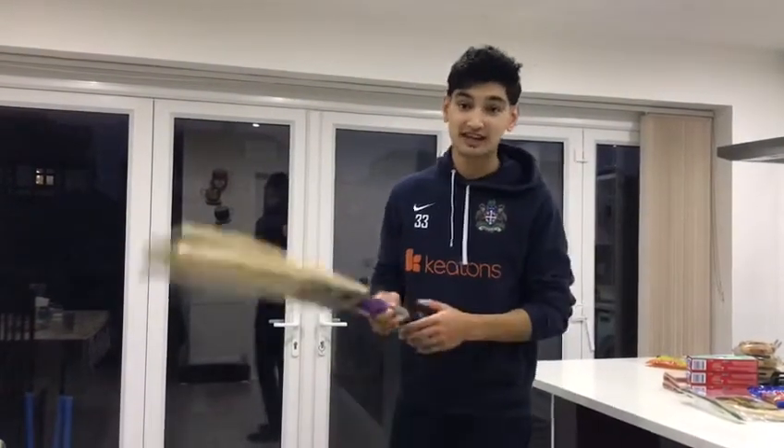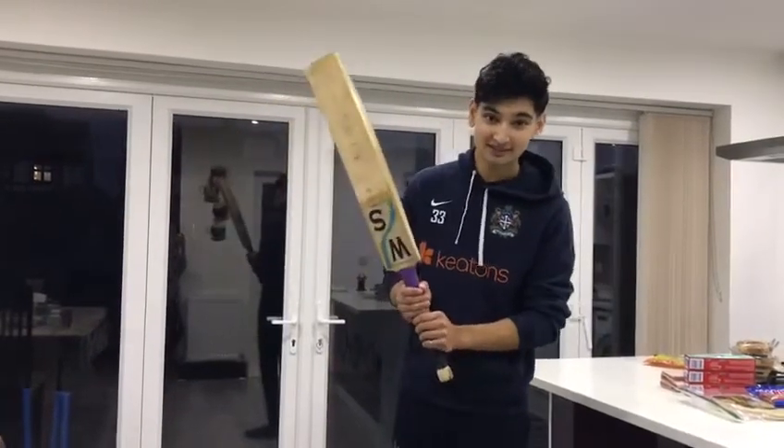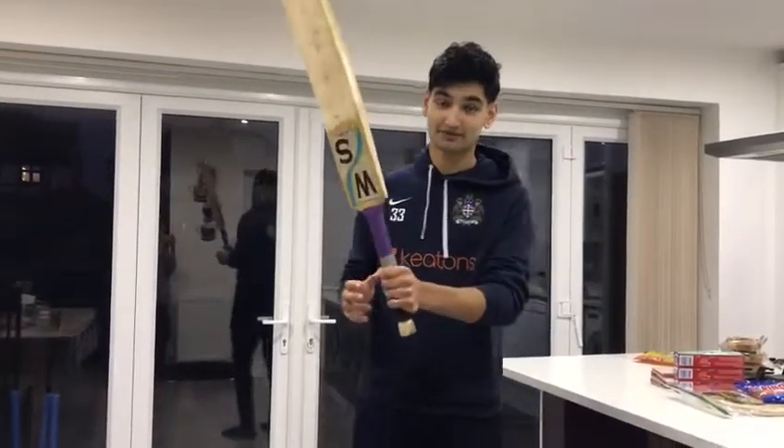Hi everyone, it's Nat from Once A Community Club. Hope you guys are all well. Today I'm going to teach you the basics of batting. So I'm going to get straight into it. You're going to need a bat obviously.